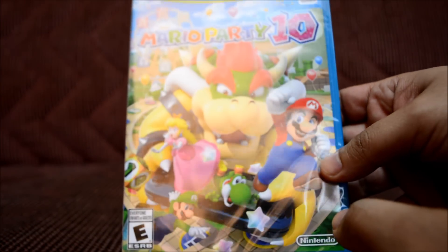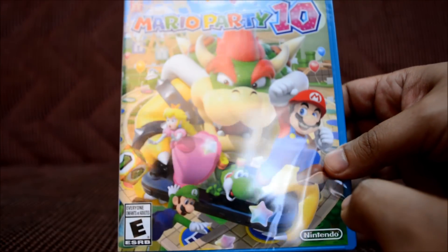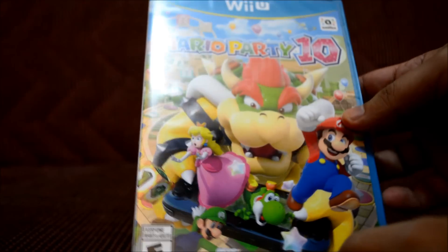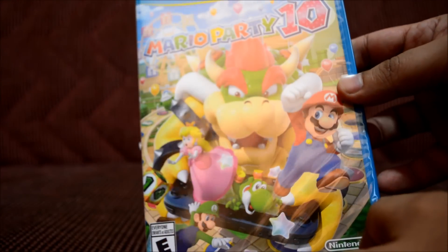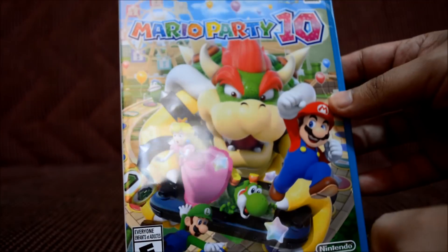Now let's look at the game box. I'm going to try to see if I could get a capture card eventually because I want to do some gameplay of the actual game itself and some other games too. Let's see the back — oh, that's too small to see.